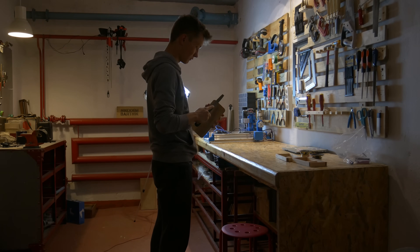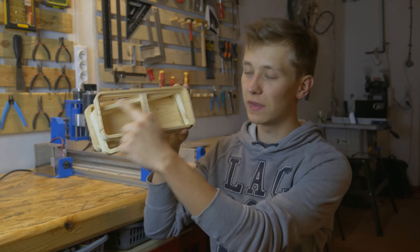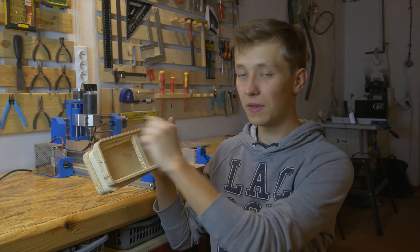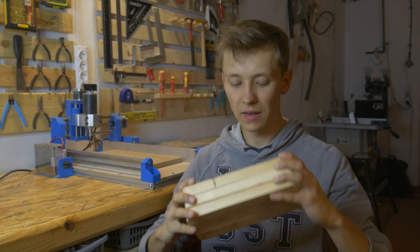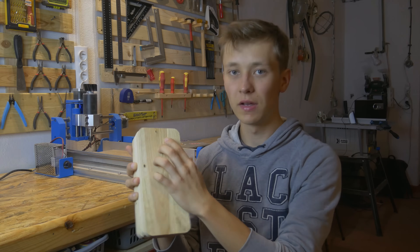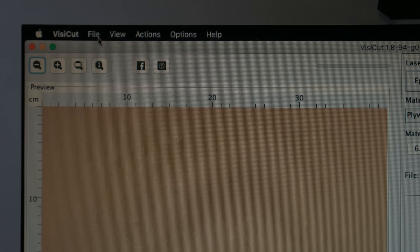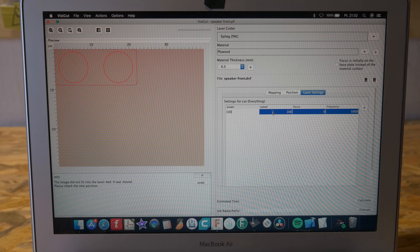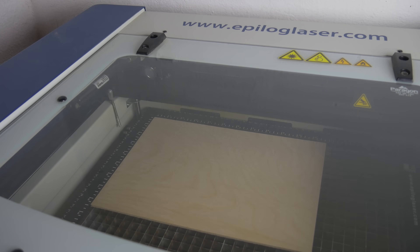CNC machining is done, so now it's time for laser cutting. I need to cut a piece of plywood that will fit right here, and I'll attach the speakers to it. Then we'll cut some felt — this felt will cover the speakers so they are pretty much invisible from the outside. I also need to drill a hole for the button on the back and for the charging port.